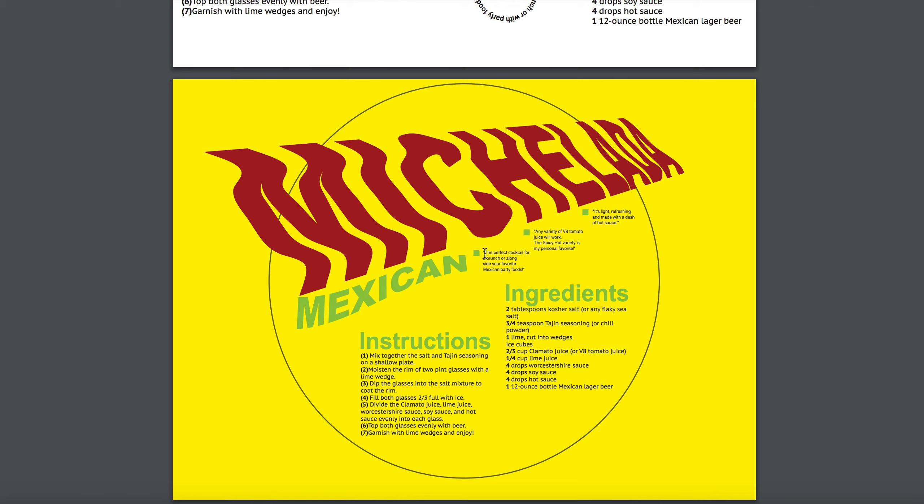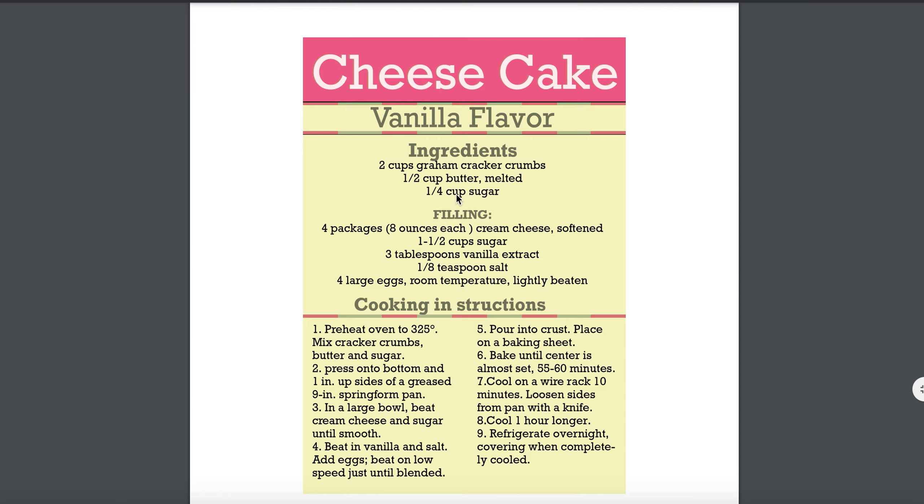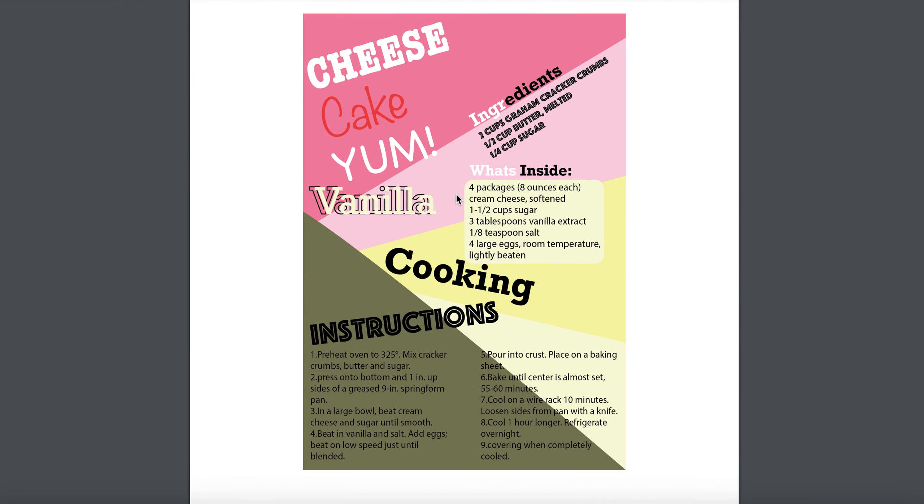Let's see if there's a way to align certain things — maybe 'Ingredients' can align here and 'Instructions' can align to some parts of your letter forms — but let's make sure we still maintain that overall structure. I definitely like the type treatment here, and I think doing just one area of an effect should be more than enough. Overall, good job — this is definitely improving with every round.